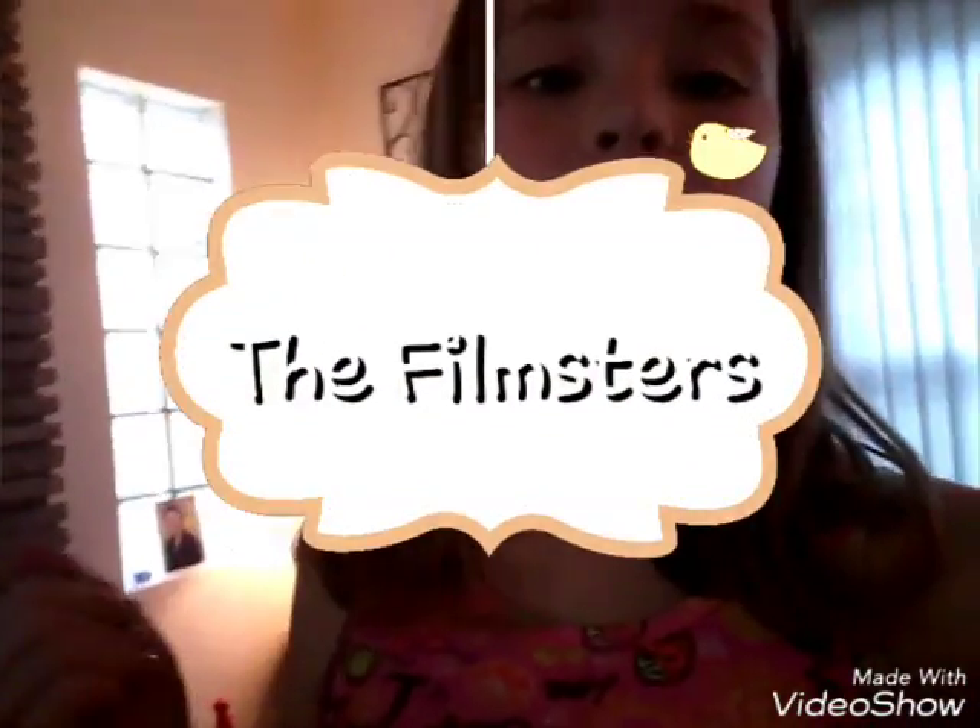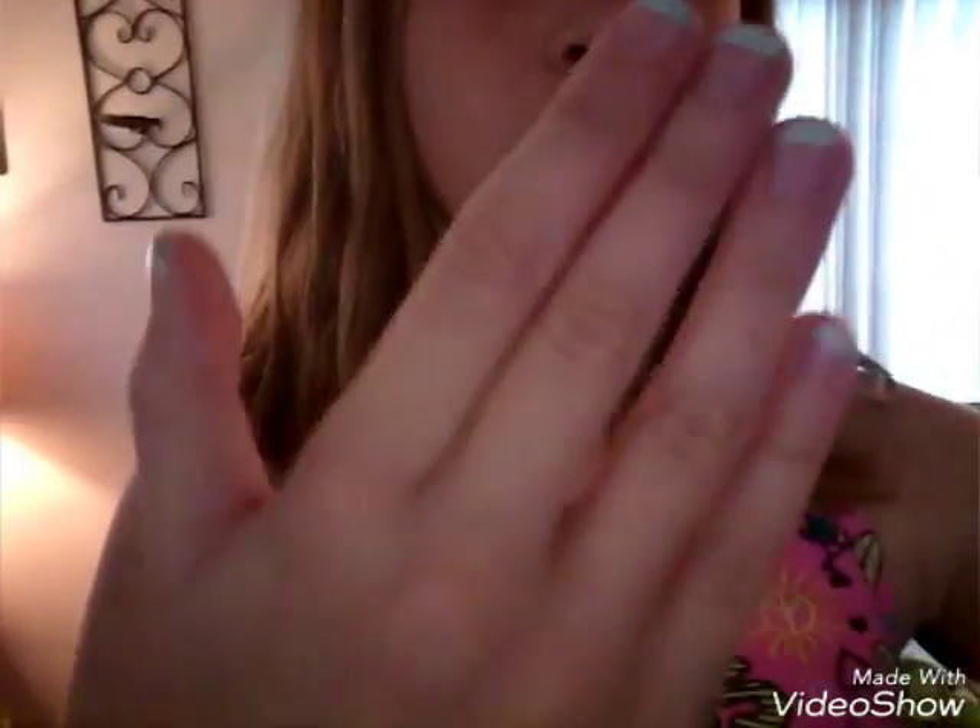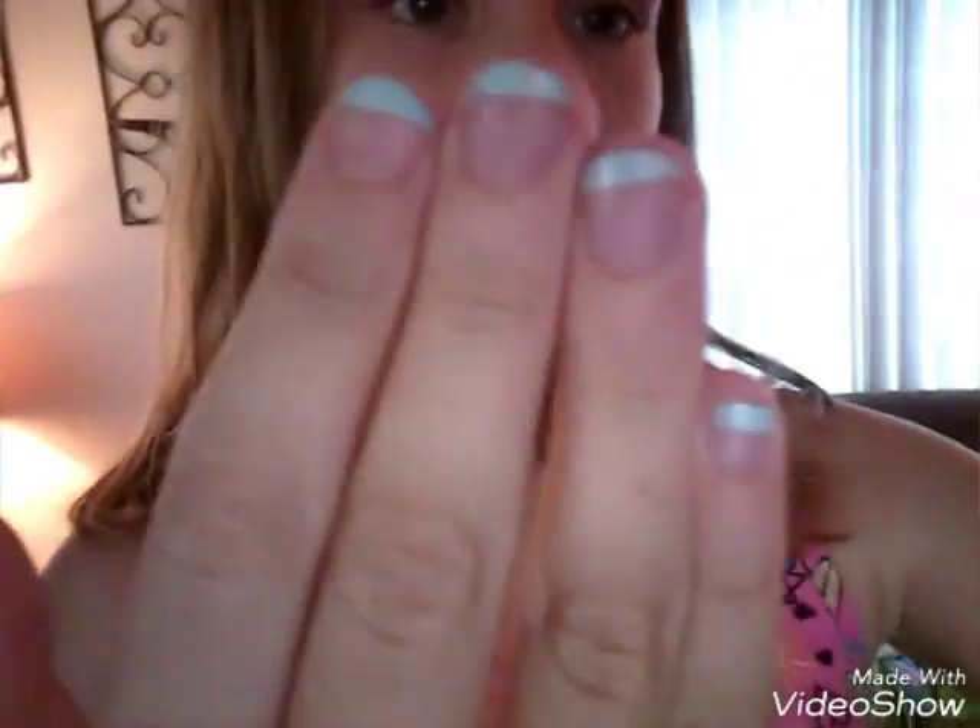What's up guys, it's Aubrey from the Filmsters and today we are doing a back to school haul. I did these nails and I'm very proud. Here is a little clip of all of my stuff — it's little but there's a lot in here, so heavy, you don't even know.